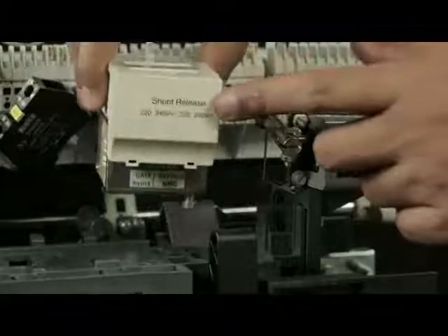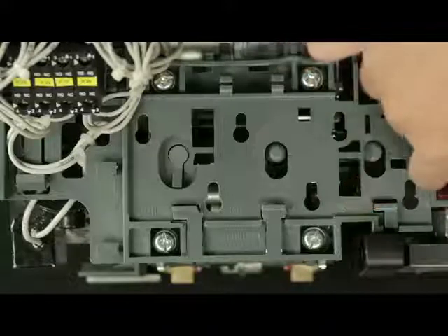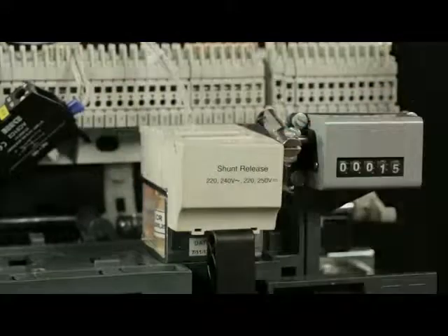This is the shunt release. This place is assigned for mounting the shunt release. Place the shunt release at this slot and slide it backwards to lock against the latch on the top plate.